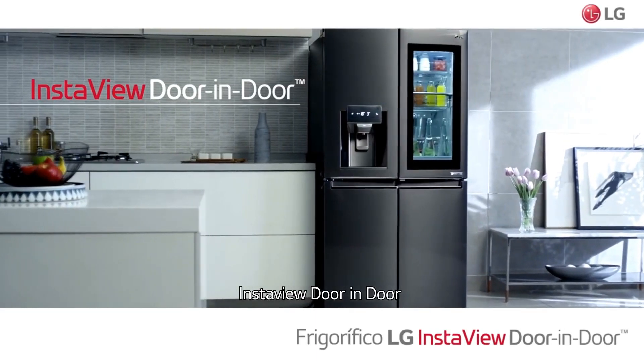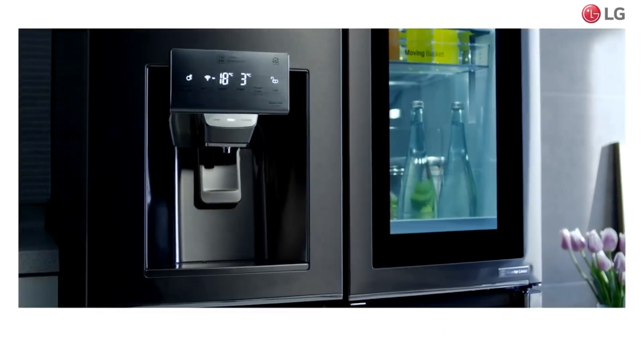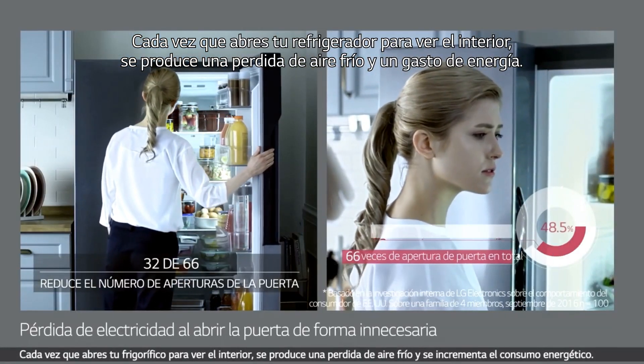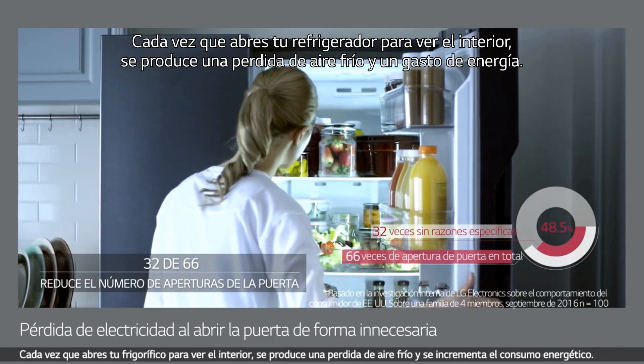Instaview Door-in-Door. Habitually opening your refrigerator just to see what's inside wastes cold air and energy.